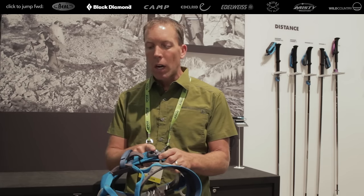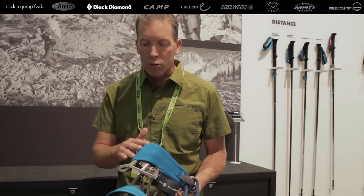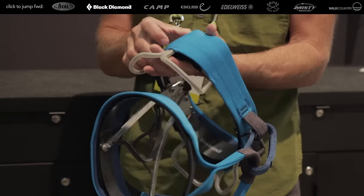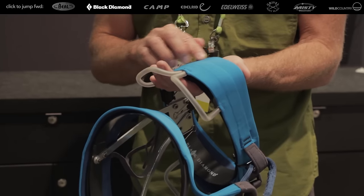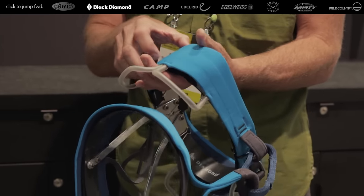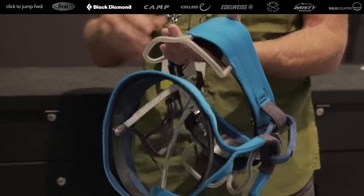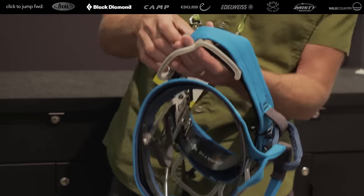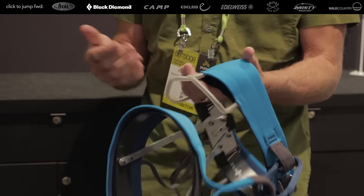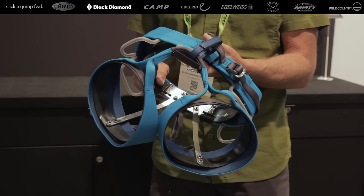Fixed leg loop, speed buckle — men's and women's available. This is a lamination process with three structural bands that distribute the load. The reason there are three and not more is that other harnesses with similar constructions can get stiff and boardy and really dig into your side. Whereas this really moves with you when you're climbing, belaying, or walking. Really nice low-profile, light, super comfortable rig. Available January.